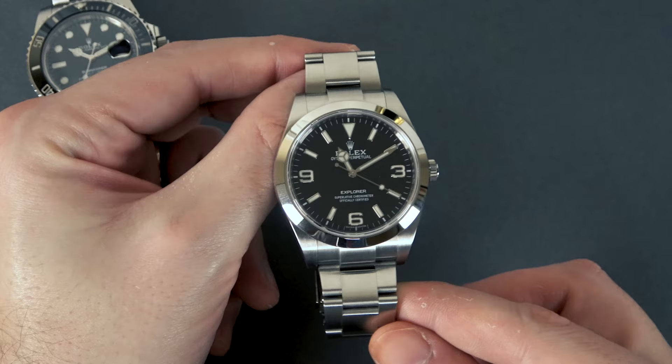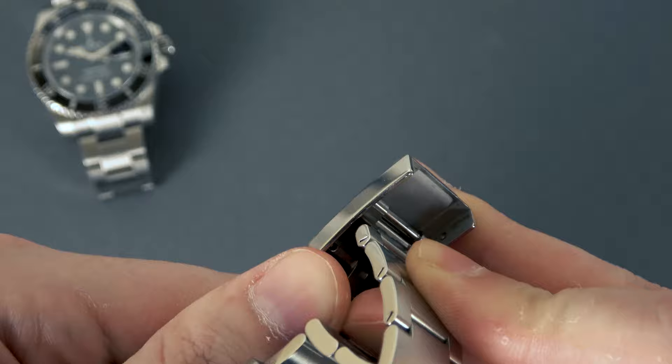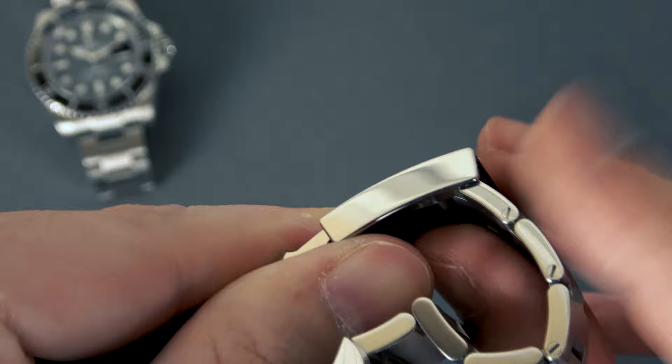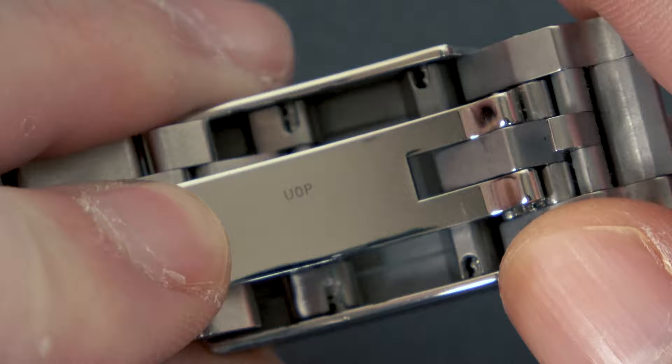On Rolex Explorers and any watches featuring the easy link style clasp extension system, it works a little bit differently. Open up the clasp as normal and you have this little fold-out extendable half link. Pop it up and fold out that half link and you get five millimeters of extension. You can see the little screw on this link; when you fold it back down and snap it in place, that screw moves further in, basically shortening the overall length of your bracelet.